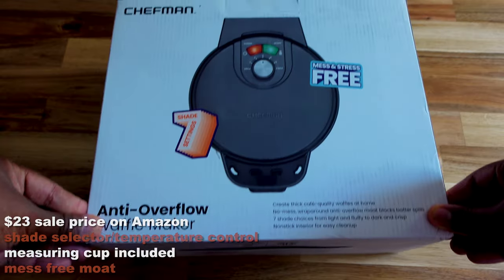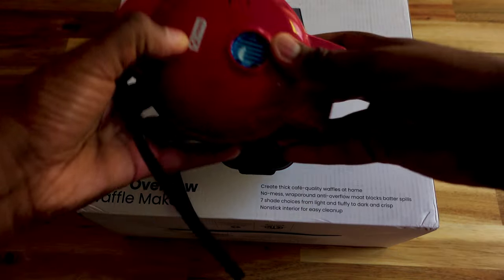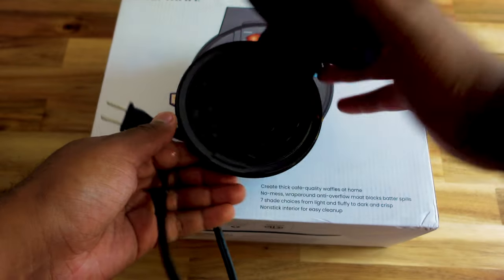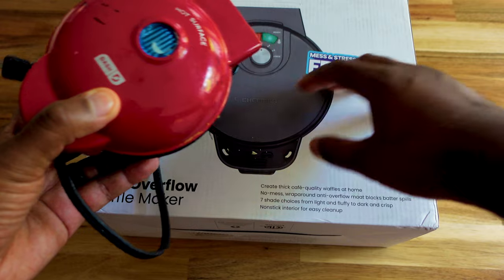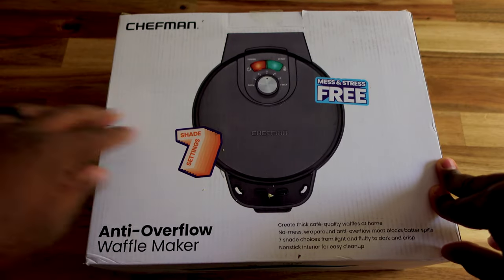I got some more kitchen tech for y'all. Let me show y'all what I had before — I had this little small thing here, it works good but it just takes too long. I wanted something bigger so I can make breakfast for my family faster.